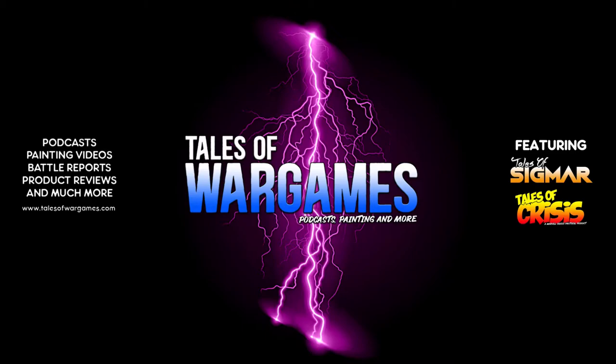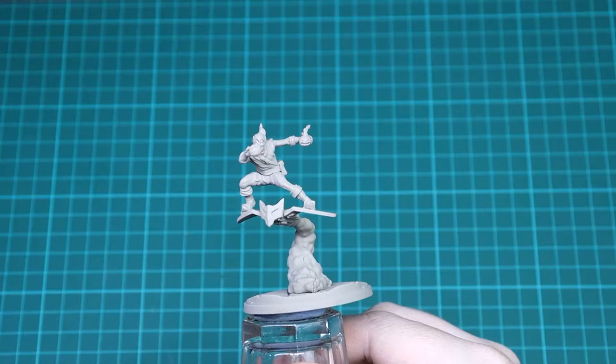In this video, I'll be showing you how to paint Green Goblin for Marvel Crisis Protocol. Welcome once again to another episode of Painting Protocol, Marvel Crisis Protocol painting videos by the Tales of War Games.